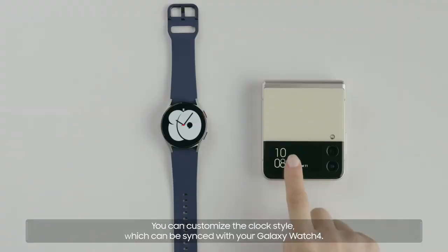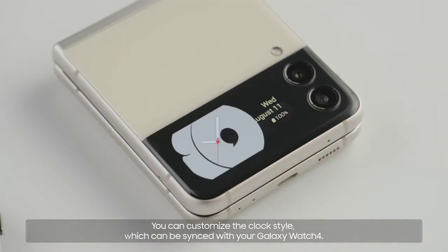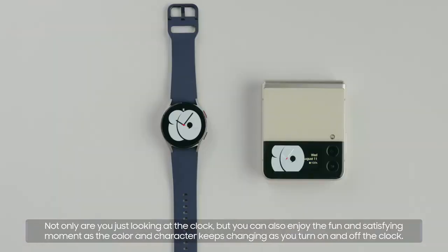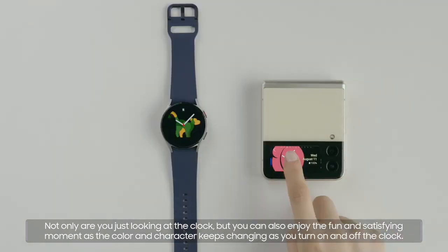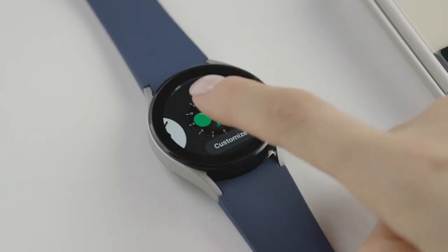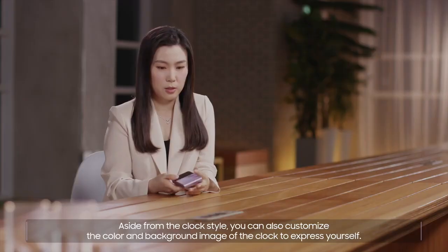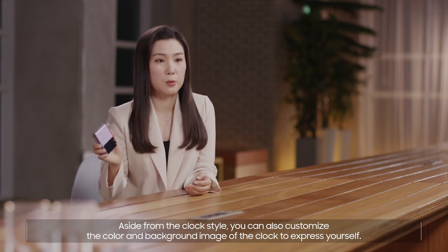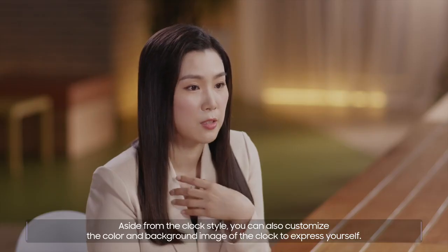You can customize the clock's dial, which can be synced with your Galaxy Watch 4. Not only are you just looking at the clock, but you can also enjoy the fun and satisfying moment as the color and character keeps changing as you turn on and off the clock. Aside from the clock's style, you can also customize the color and background image of the clock to express yourself.